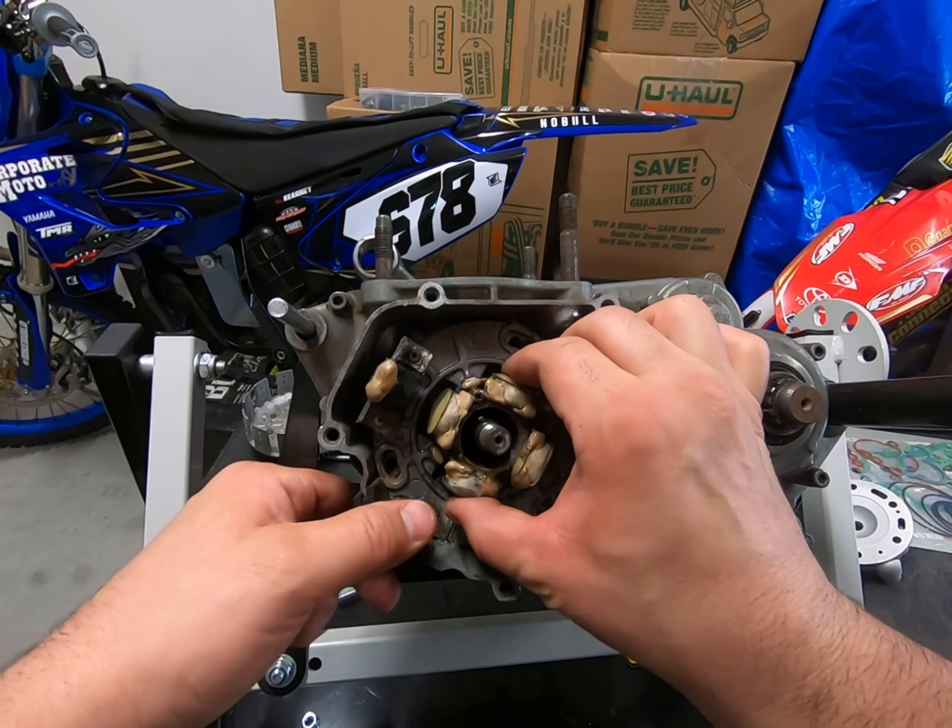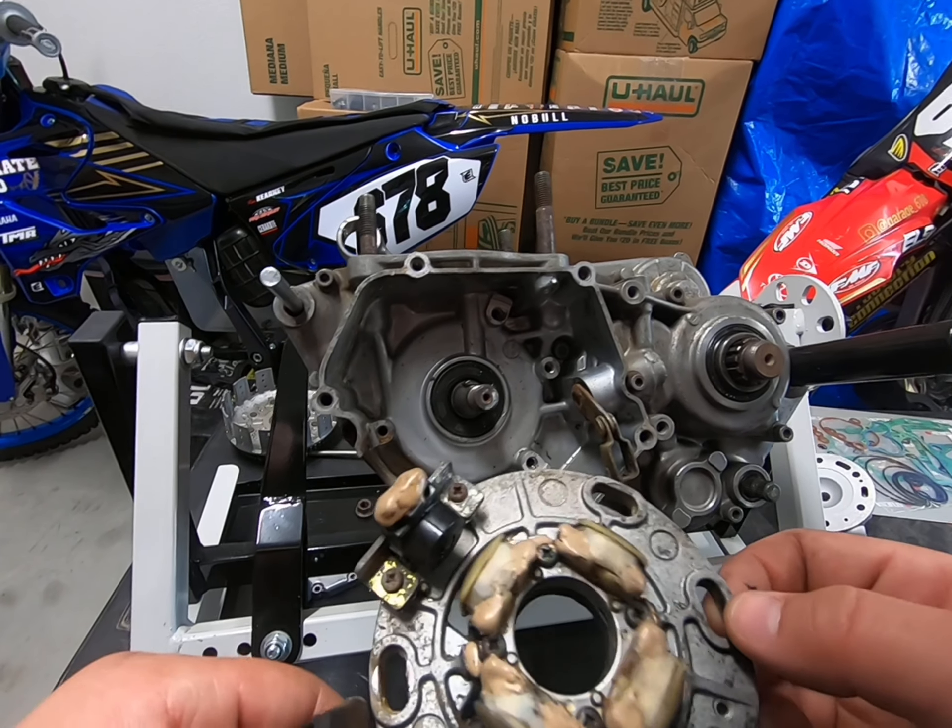Now that we've got all the bolts out, it just slides out of there very nicely.